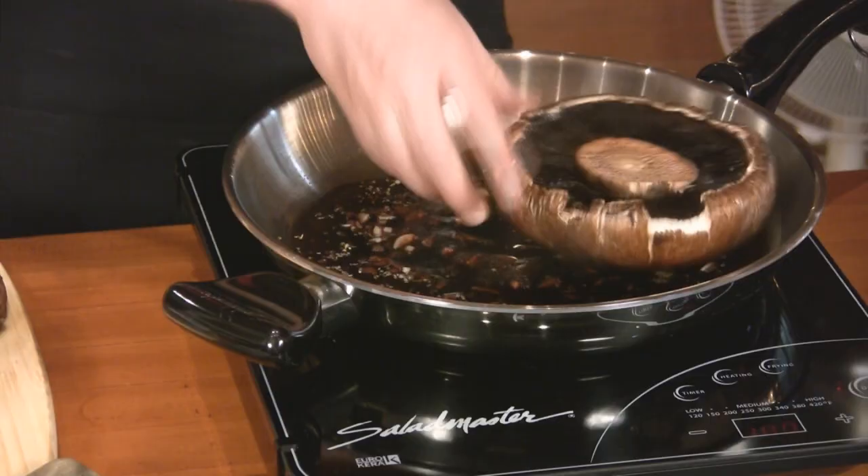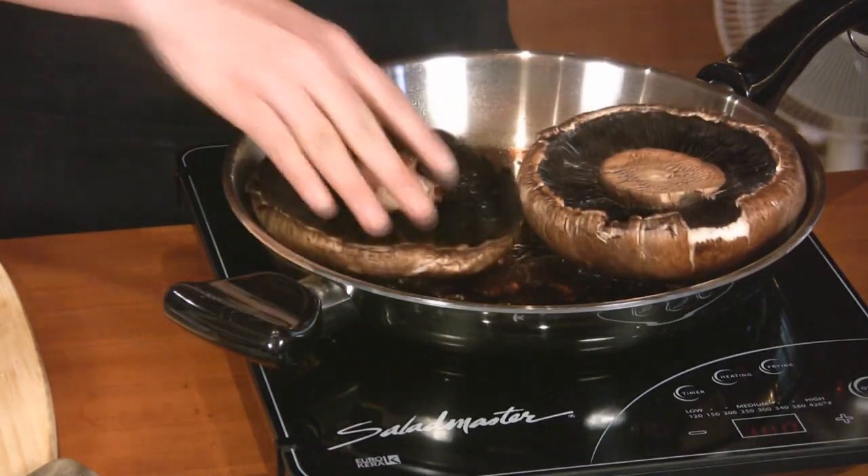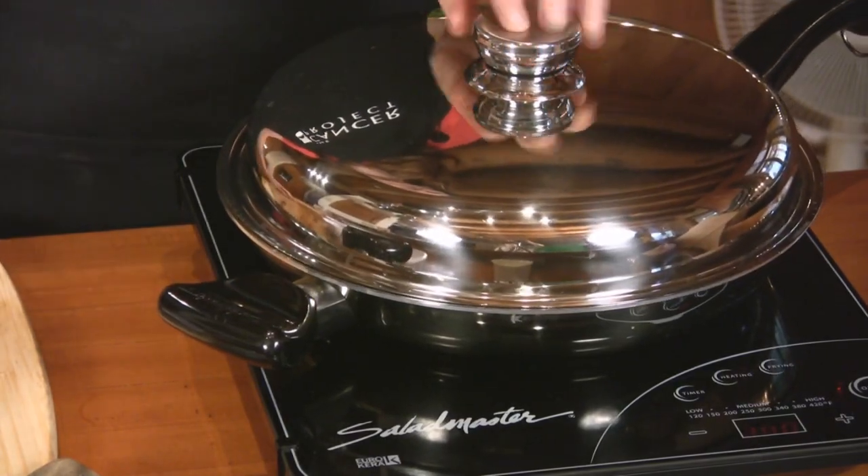Then place the Portobello mushrooms topside down, cover, and cook for three to five minutes. Flip your mushrooms over and cook for another five minutes until they're tender when pierced with the knife.